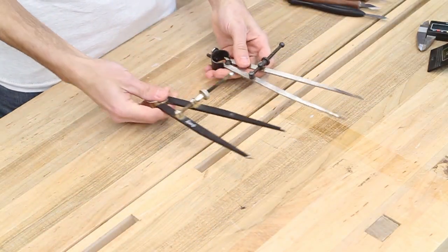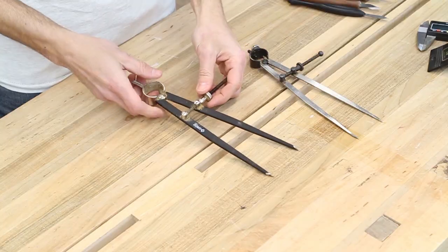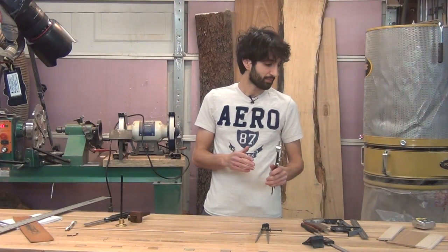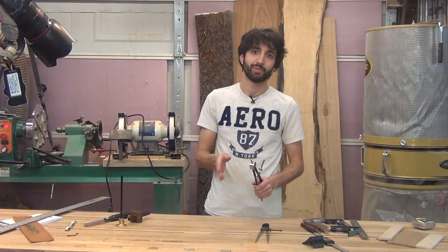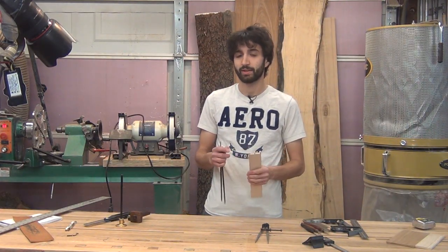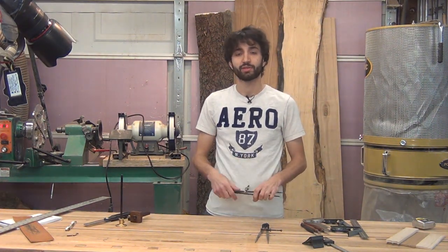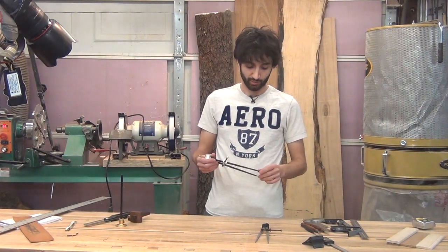Next are my dividers. I have a few of these. This goes back to that measuring concept — the less you measure in your work, the better. So if I'm trying to divide out anything evenly, I'll use my dividers. I can divide out a space and have a nice center line for all the pieces. This is really nice for making symmetrical dovetails by hand, or dividing out a space for shelves or dividers. I also use these for drawing curves or arcs — they work great for that.